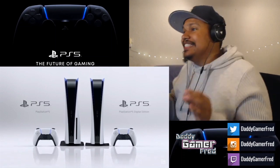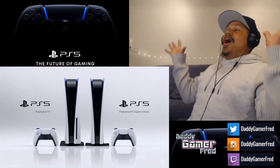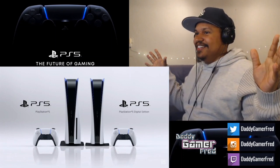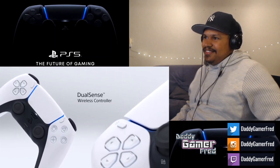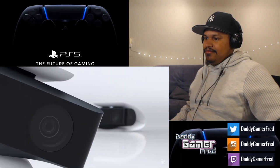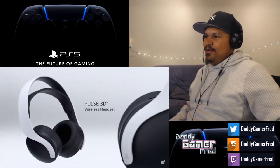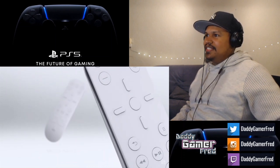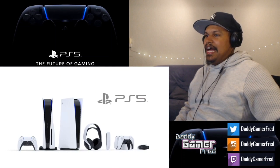Wait, you can get a disc-less version — a digital edition? What the hell! Charging station, HD camera, Pulse headset, media remote — oh my god.